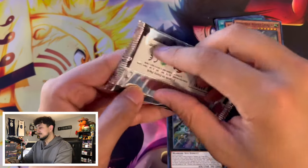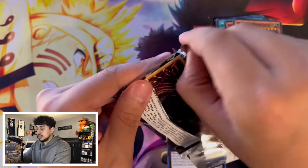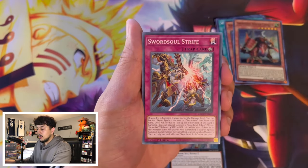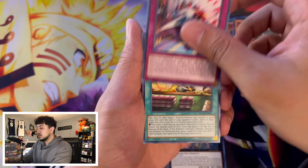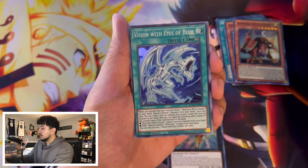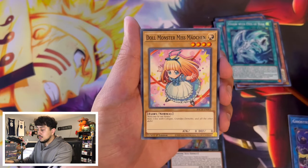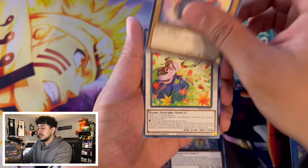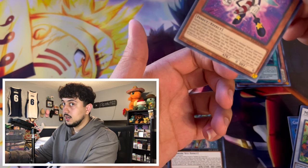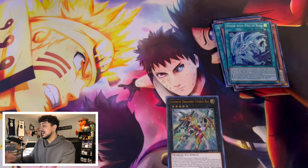Last pack. I paid $48 total for four of these — is that worth it? So far it doesn't look like it. If we pull that Dark Magician manga art that would make up for it. Blaze Jet Dragon is in here, and Vision with Blue Eyes would be cool too. But nothing in that one either. The Dark Magician if it's anywhere would be at the end — and it's not there. That's it.